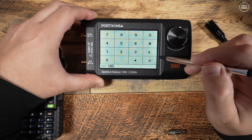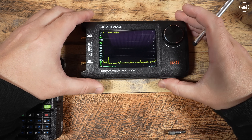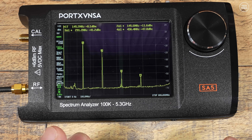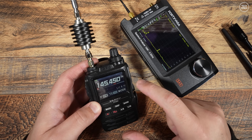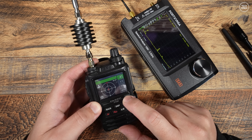A popular test with spectrum analyzers is checking for spurious emissions from transmitters, especially harmonic power levels. I'll take a Baofeng radio which I know has a rather high, out-of-spec second harmonic on the two-meter handheld band. Using an attenuator in-line to drop the power below +6 dBm so we don't damage the SA5 input, we can clearly see the second harmonic is way higher than it should be — I suspect this radio would not pass any FCC emission tests.